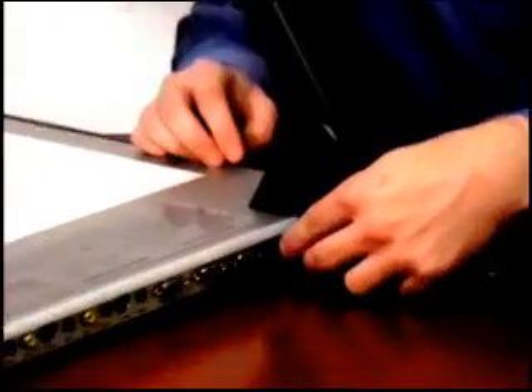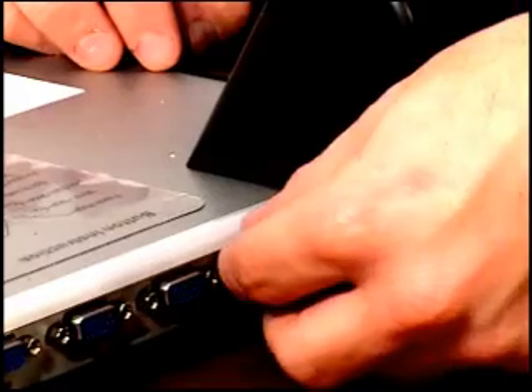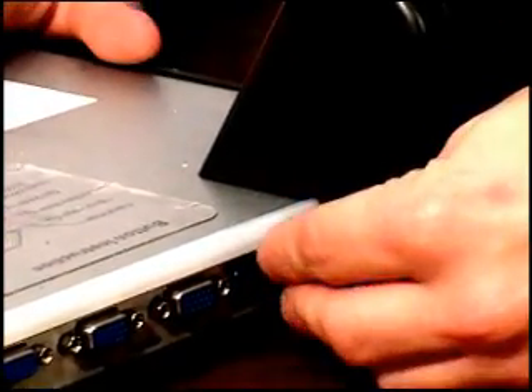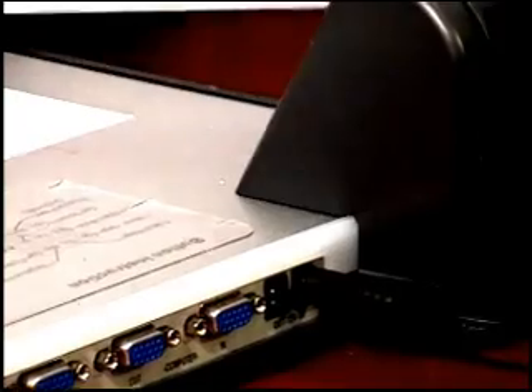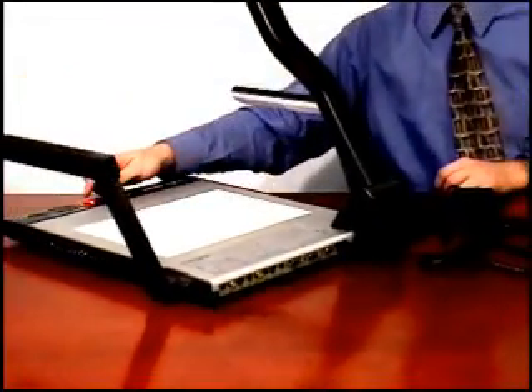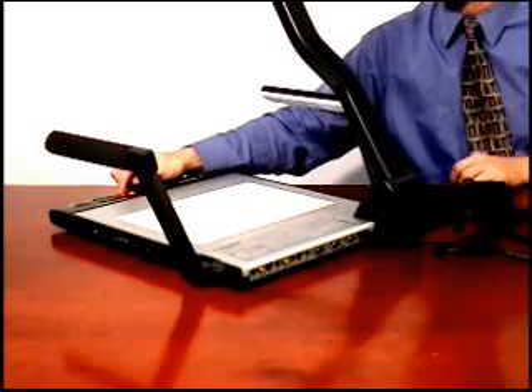Then take the small end and insert it into the port that's labeled 12 volt in. Once you plug it in, the lights on the QD700 will quickly flash, and the power button will illuminate red.